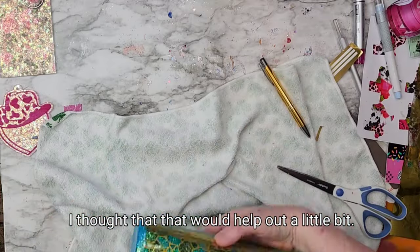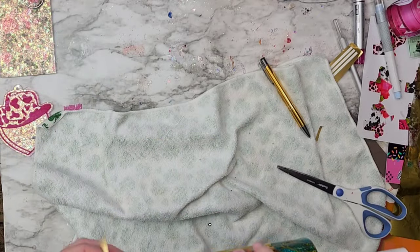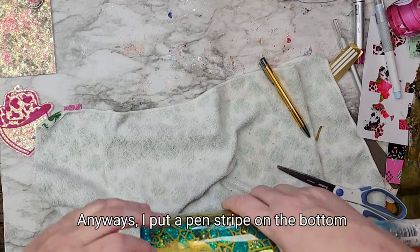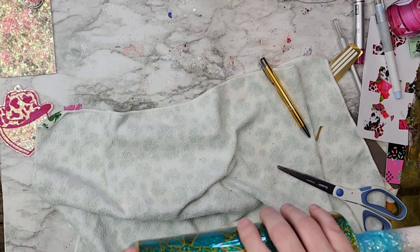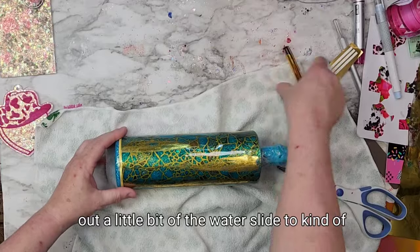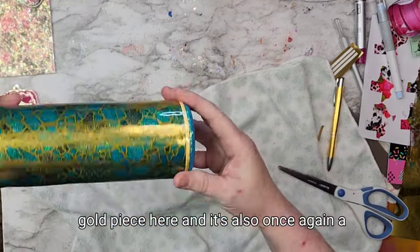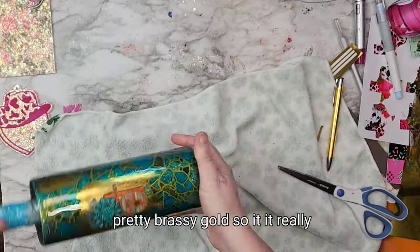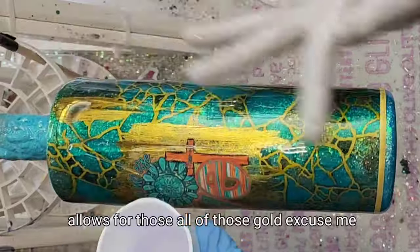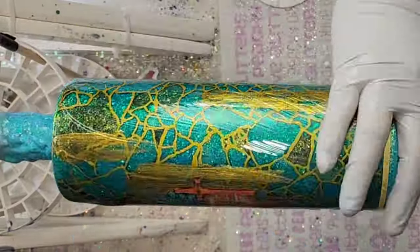I put a pinstripe on the bottom there because I had to cut out a little bit of the water slide to even it out. So I just thought this gold piece — and it's also a pretty brassy gold — it really allows all of those brassy gold colors to just kind of meld together.